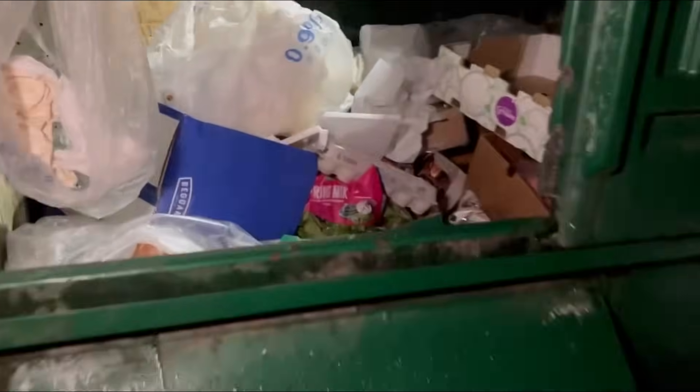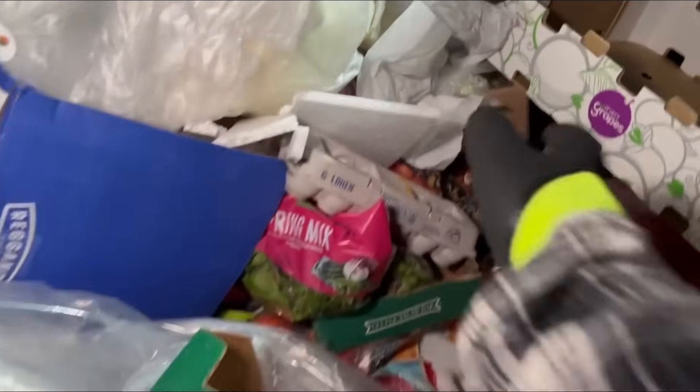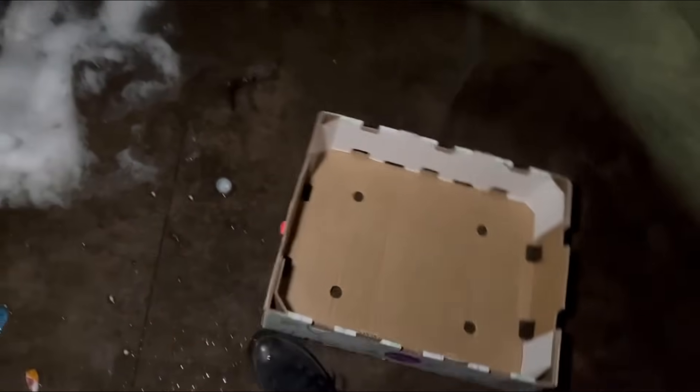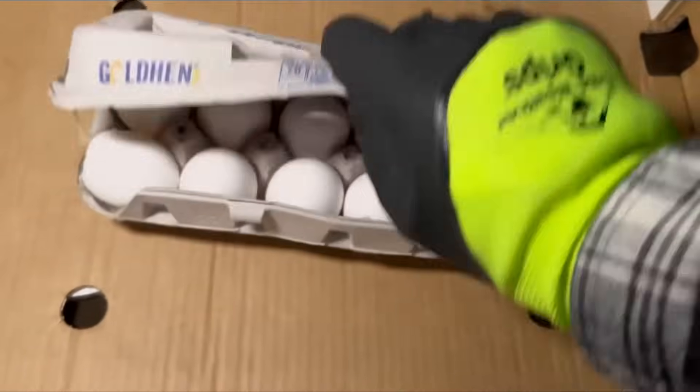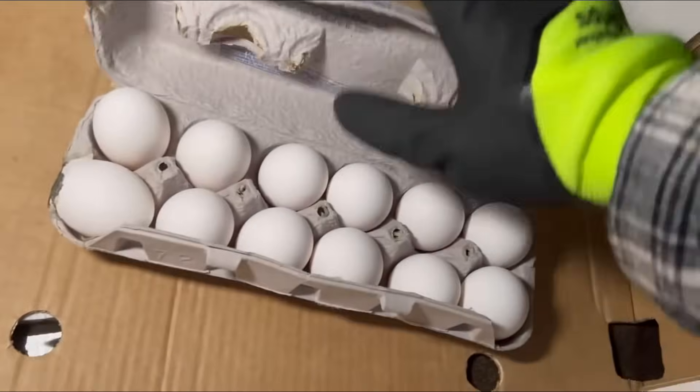Right now we're at Aldi's, let's check it out. It's looking pretty good. There's some eggs — pretty wet out here, but that box will be good. Okay, it's just that one that's broken. I'm gonna leave that in there and get it at home.